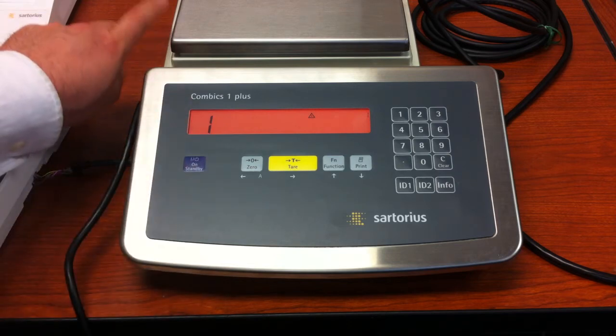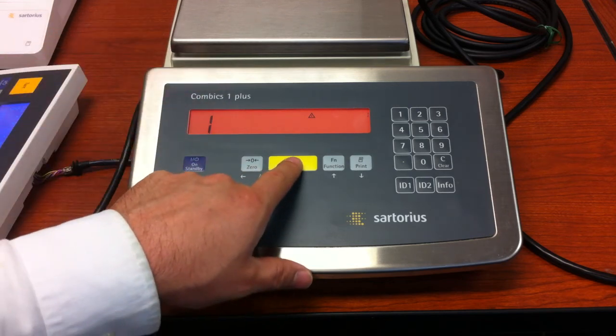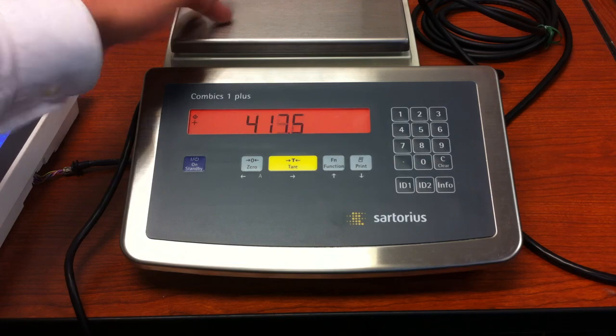We are now showing a 1, which means we're inside the menu of the IS platform. At this point, press and hold the tare key until the unit resets, and as you can see, your weighing point has been restored.